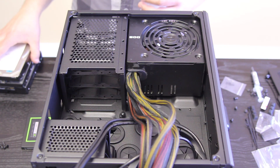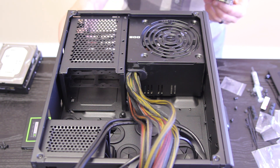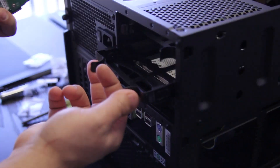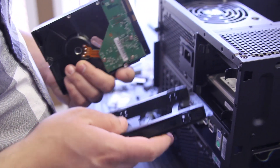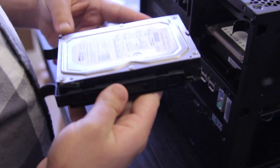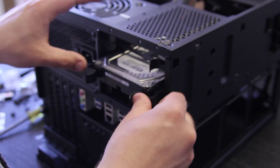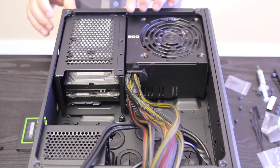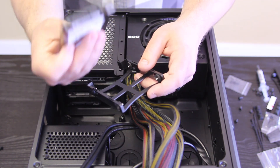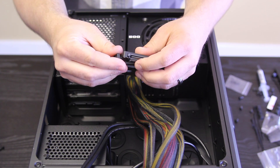We'll now be installing our three-and-a-half inch hard drives. We have three of them, so we'll be installing all of them just in case they all work. The way it works is just this drive sled — push the two tabs in, pull it out, and there are pins that correspond to holes in the hard drive. Bend it a bit, slide it back in, and make sure your SATA connectors are going into the case. We'll also be installing our SSD, which works the same way with a sled — just make sure the SATA connectors face inward.